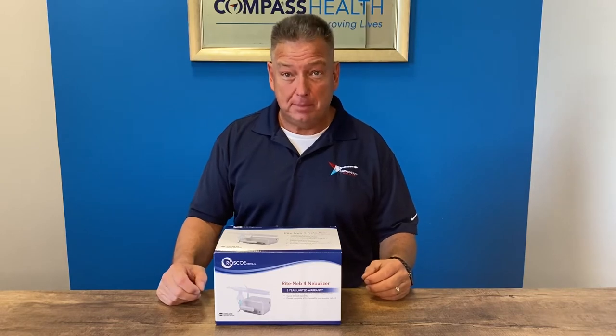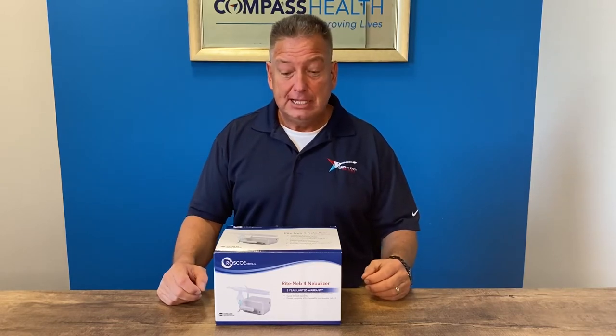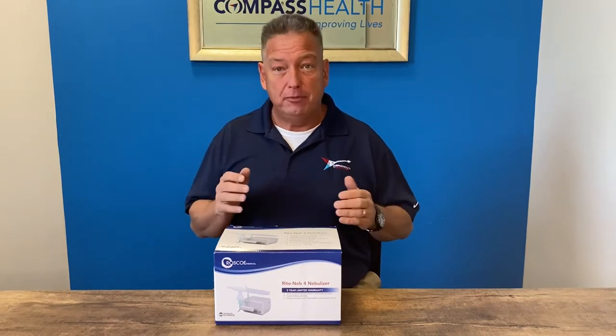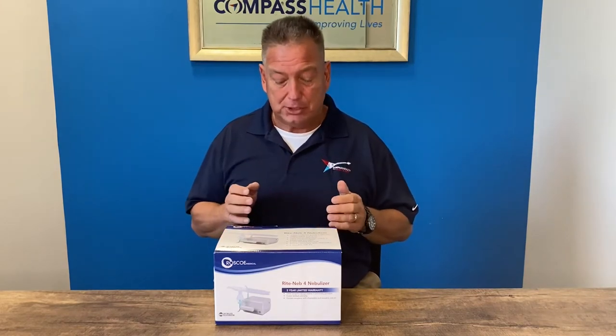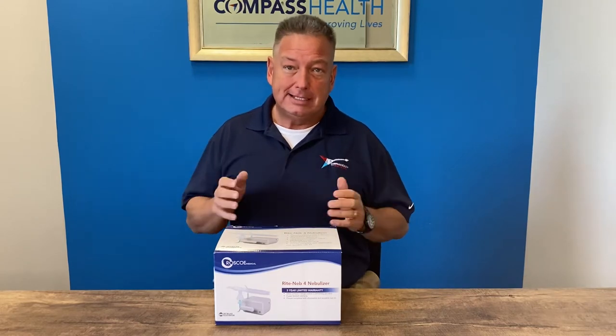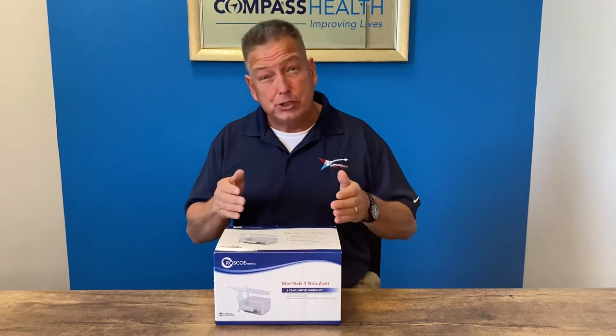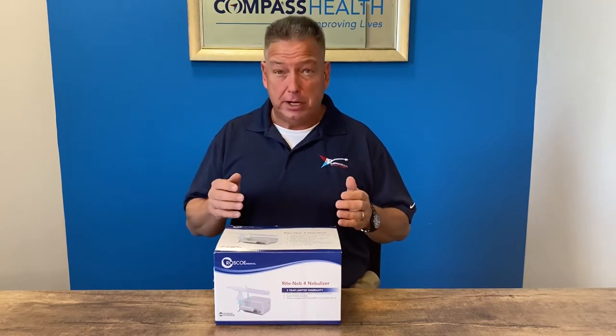Hello, my name is Devin Drysdale, Director of Education for Compass Health Brands. Today we're going to talk about the Roscoe Medical RiteNeb 4 Nebulizer Compressor. The RiteNeb 4 is designed for the successful treatment of asthma, allergies, and other respiratory disorders.